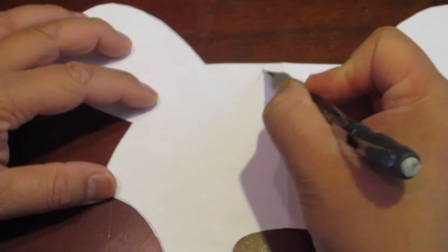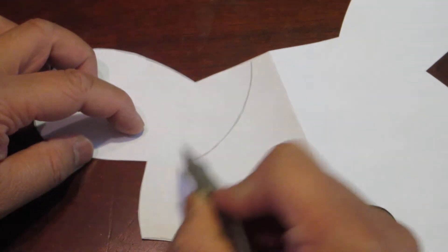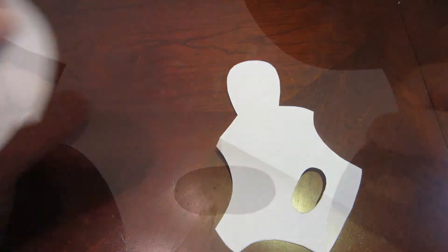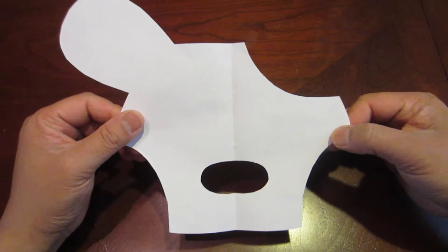Next, open up the puppy face and draw on one side a curved line like this. Now cut the section out. Your puppy face top layer is now complete.